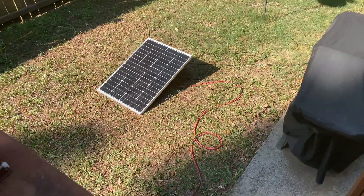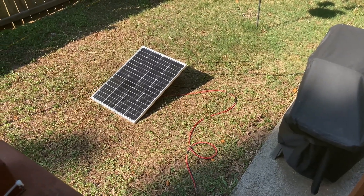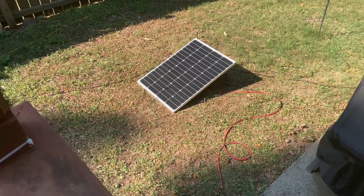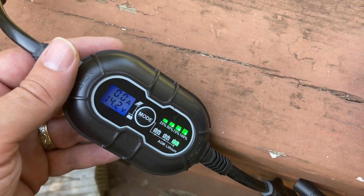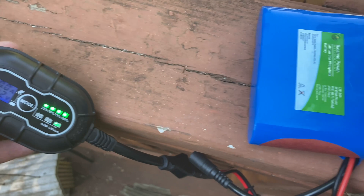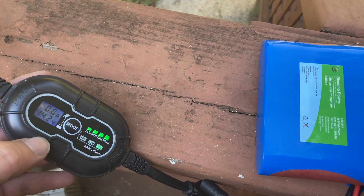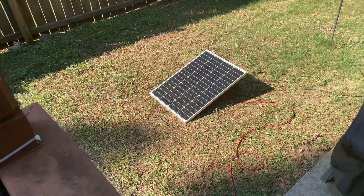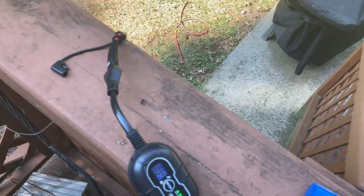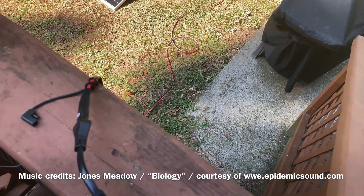Just to make sure I wasn't having issues with this MPPT charge controller, I hooked up my 100 watt solar panel, and as you can see the MPPT controller lit up. This battery is basically charged all the way at this point, so we're good to go here. It's just that the SolarFairy 30S didn't quite have enough juice to kick this on, but this MPPT is more efficient than my other charge controller, so I think I'm going to leave this one set up the way I have it.